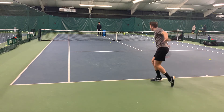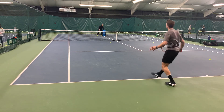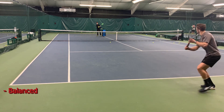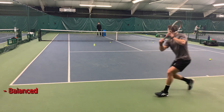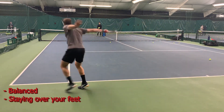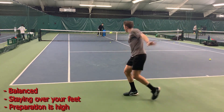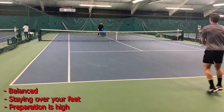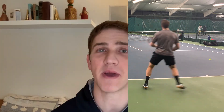Using these videos, I want you to pay attention to my body position as I'm coming into contact. Notice how I'm staying balanced through both the neutral slice and the defensive slice. A big part of having an effective slice is staying over your feet, making sure that you are balanced as you are executing, and making sure that your prep is nice and high so that you can cut through the ball off of a different height, not just the low ball that maybe forces you to hit a slice.